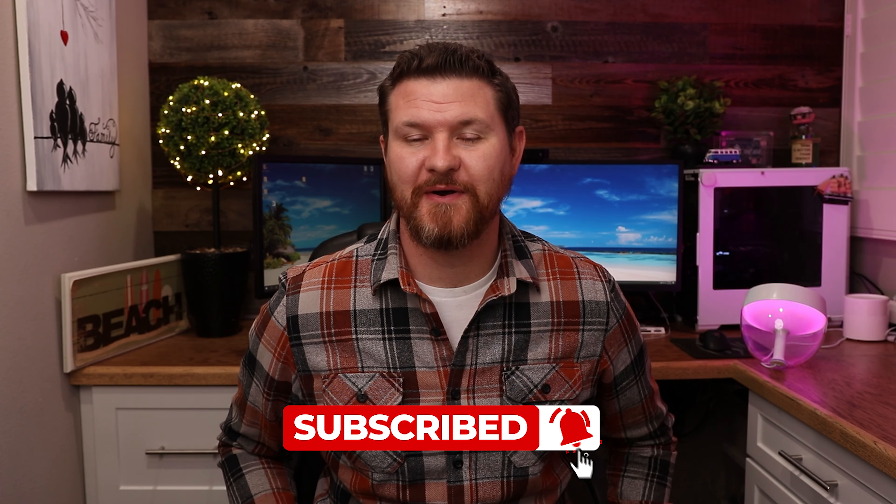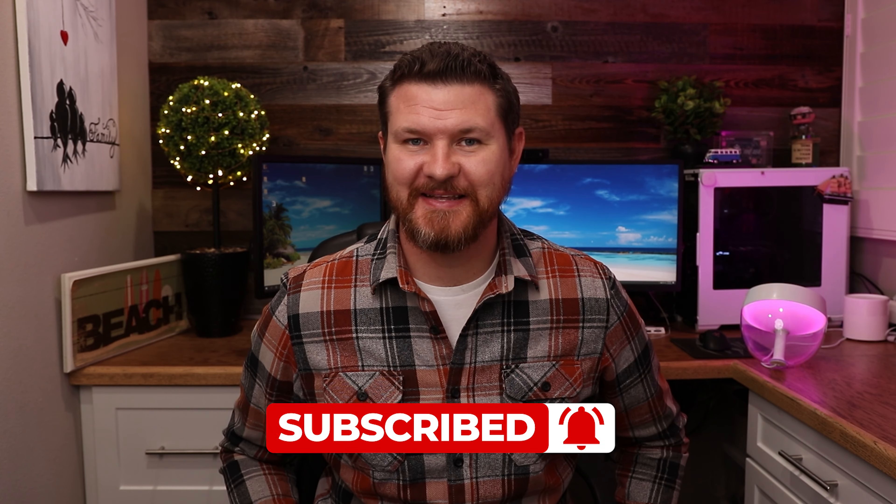If this video is helpful, give it a thumbs up and let me know that you liked it. As always, don't forget to subscribe for more content like this, and I'll see you in the next video.